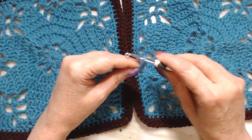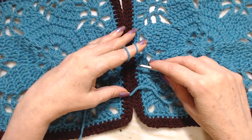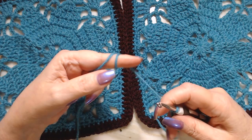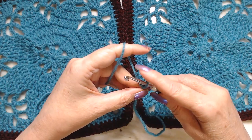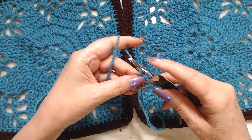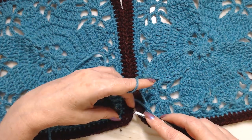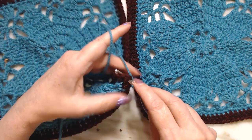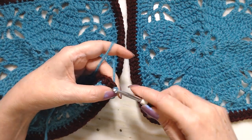Let's learn how to zip up two granny squares. I call this technique a zip up or zigzag. I have a slip stitch on my hook and I'm going to go down into where the chain twos are, put my hook in there, draw up a loop, and make a slip stitch.